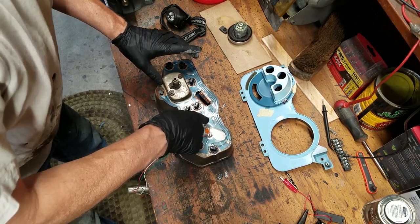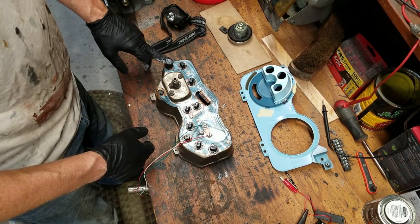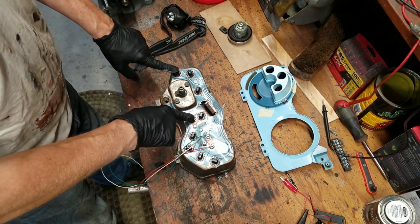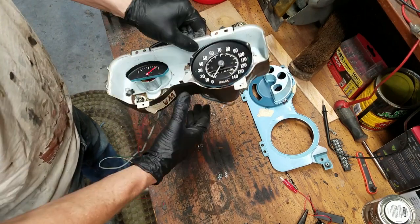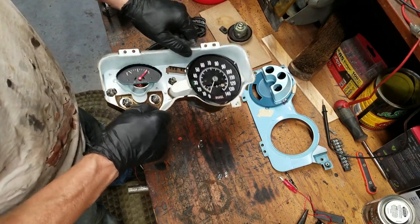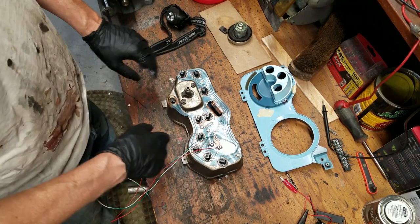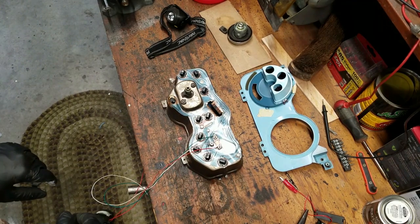I'll separate these out of here. This light, this light, and this light are for the instrument illumination. This is the brights, and these are the two turn signal ones — those have been working, so I'm going to leave those alone. Basically, you only need your speedo and your gas gauge if you're going to replace all the other stuff. When I turn the lights on, the tach light comes on, which is on a separate bucket, so I'm going to fix those up on a separate circuit too so they light up.